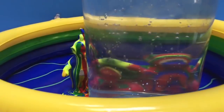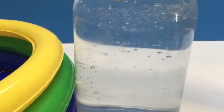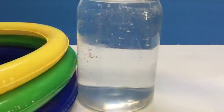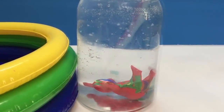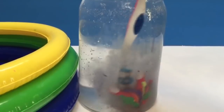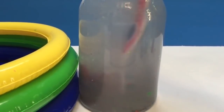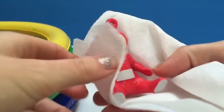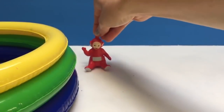It's time to wash the Teletubbies off. We have a jar of water. First let's put Poe in. We'll wash Poe off with a little toothbrush and scrub every last bit of paint off. Time to dry Poe off — she's nice and clean.